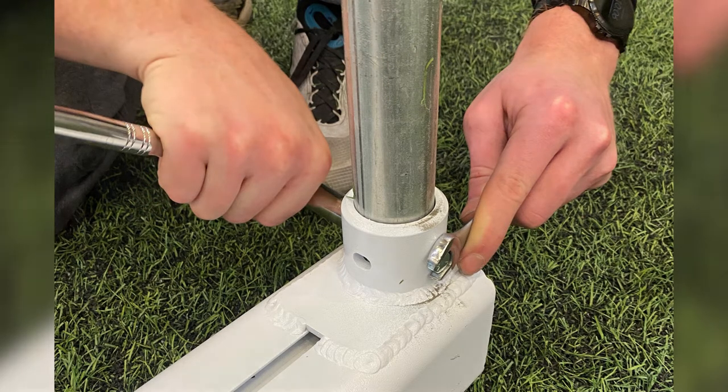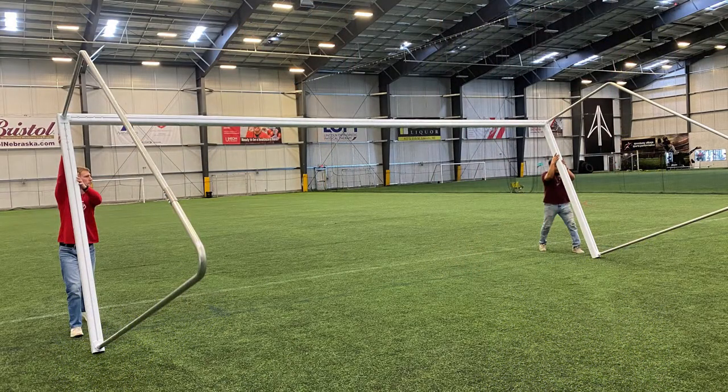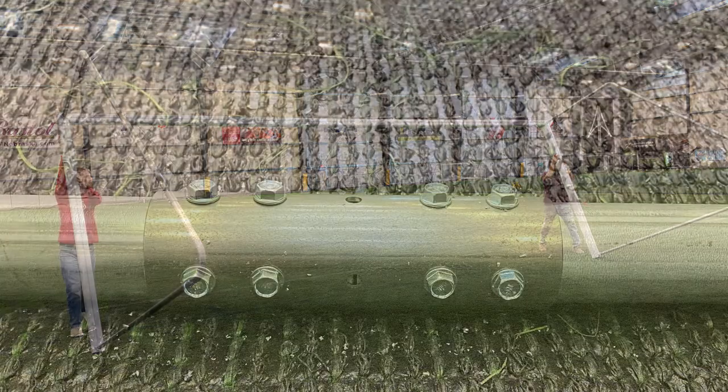Tighten the hardware and tip the entire assembly into an upright position. This requires two persons. Assemble the two-section galvanized tubular rear spreader bar using the same connection tubes and hardware used to assemble the two-part galvanized backstays.